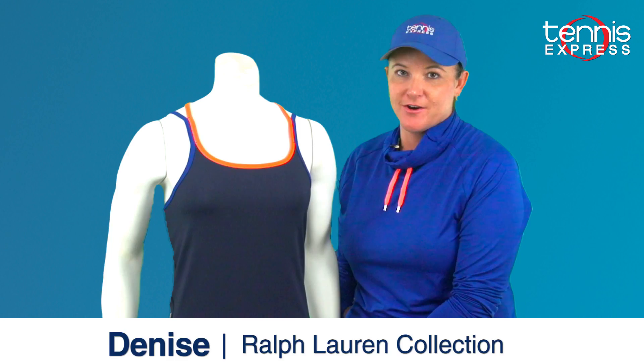Hi, this is Denise from Tennis Express and I'm here to show you the Polo Ralph Lauren Elite Wicking Tank and Elite Wicking Skirt.